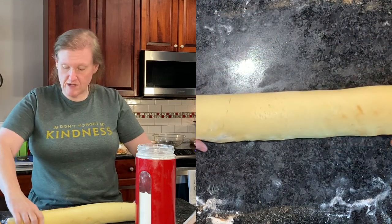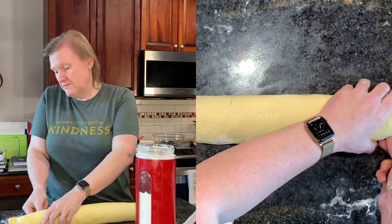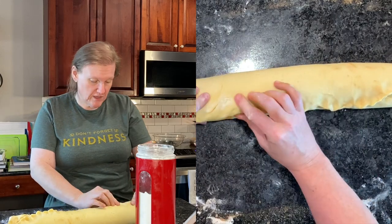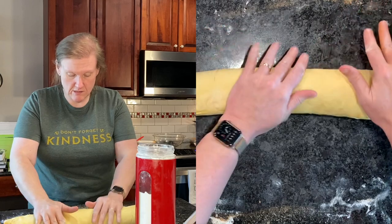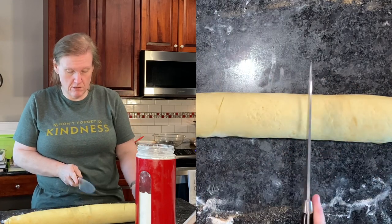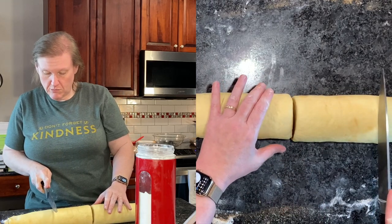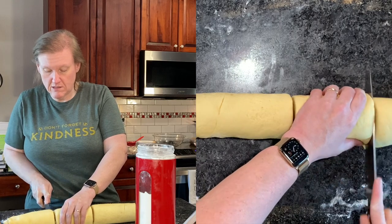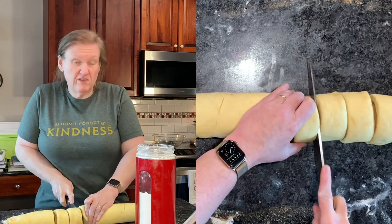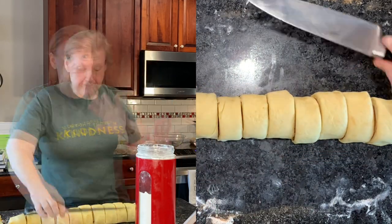I need to sort of pinch this together so that it doesn't come apart — hopefully — and kind of roll it a little bit just to flatten that out. And now we cut it into 12 pieces: cut it in half, then approximately in half again, and then get three pieces out of each of those. Hopefully they'll be relatively even.